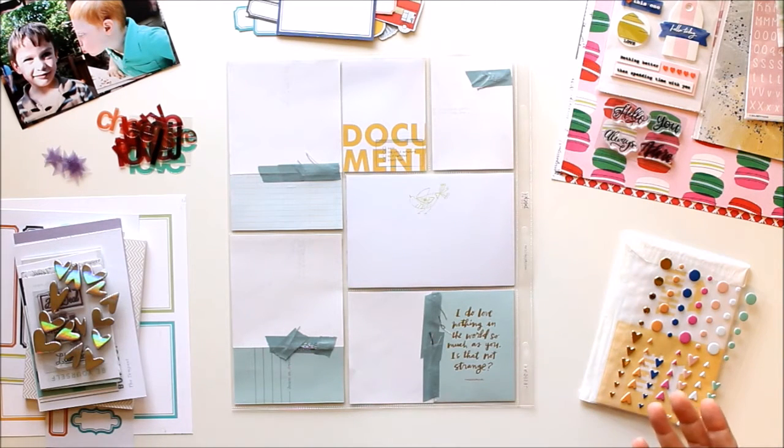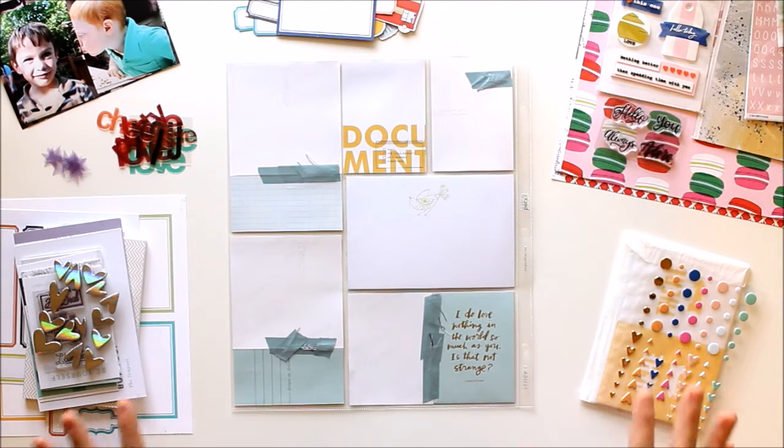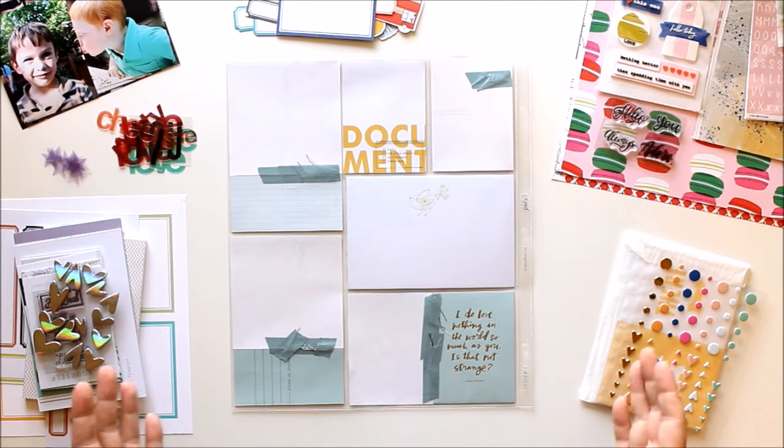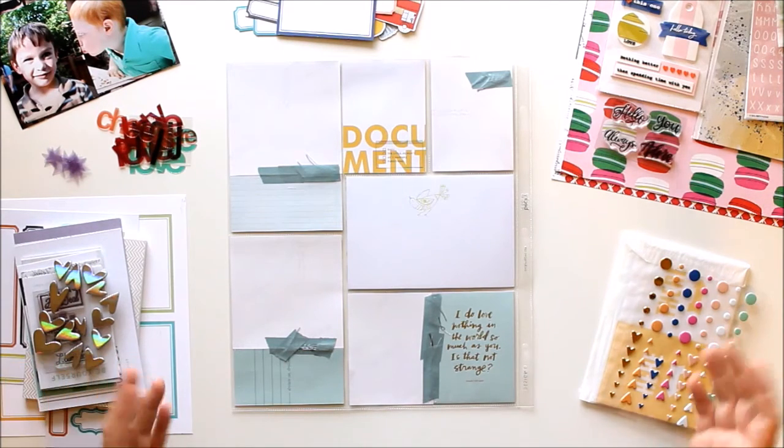Hello everyone! I'm so happy to be back with another video for you. I've been doing a lot of videos this month working with the Sonic kit, as I am the workshop teacher for the Documenter Workshop. I had so much fun putting that together and there's still so many gorgeous goodies left that I'm excited to do another spread for you.